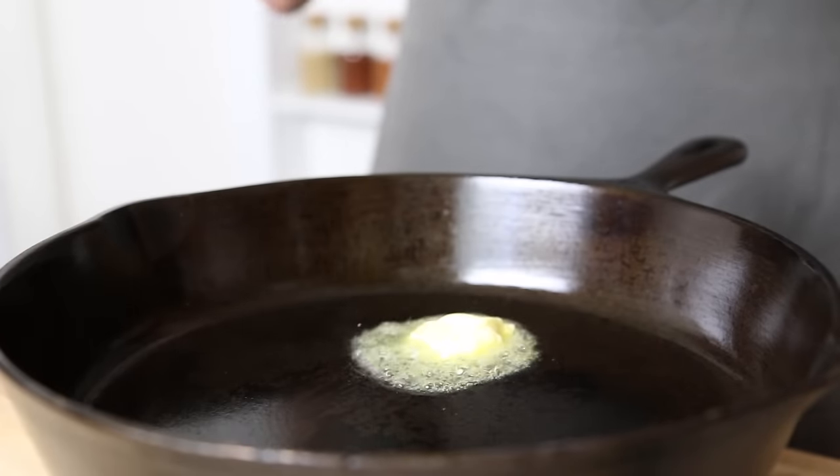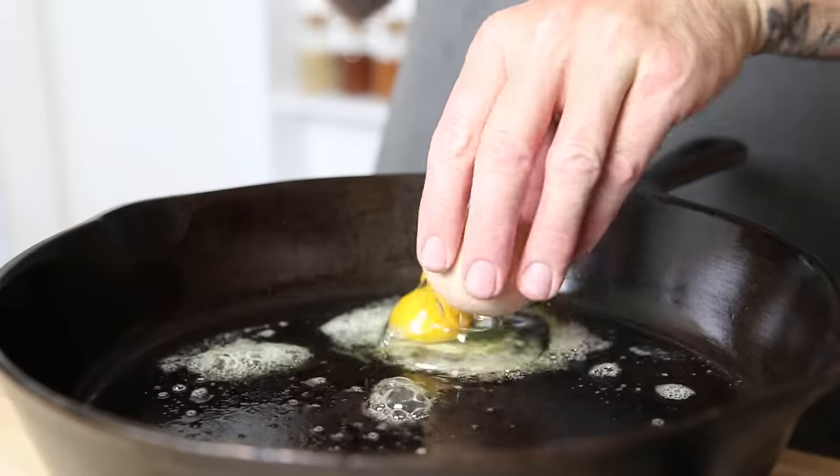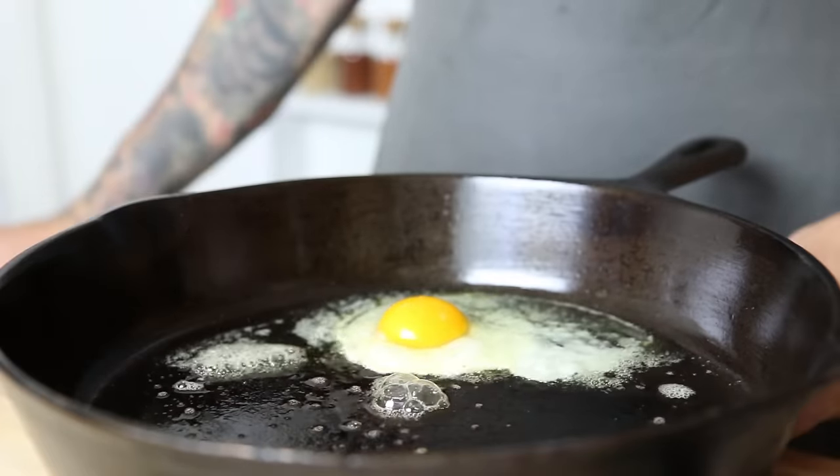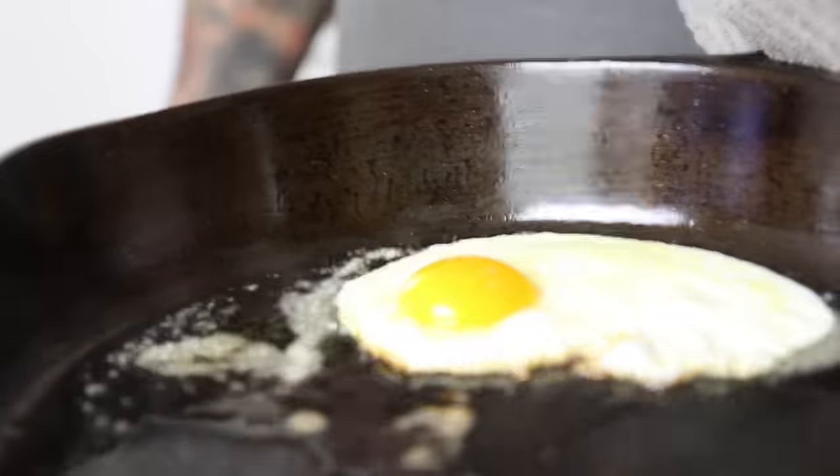Thanks for stopping by and don't forget to hit the thumbs up button if you like the way my cast iron turned out, and hit the subscribe button and notification bell. And so you can see how the seasoning is on the pan, I cooked an egg over easy without it sticking to the pan. Until next time, bye!